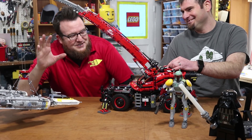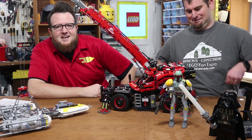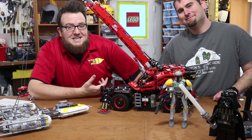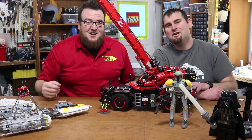Thank you so much for watching. Ben, thank you so much for your help. We're looking forward to Bricks Cascade — if you've seen Ben's t-shirt, we hope to see some of you there this March. If you want to see great Lego videos every day, please subscribe to Beyond the Brick. Until next time, thanks for watching.